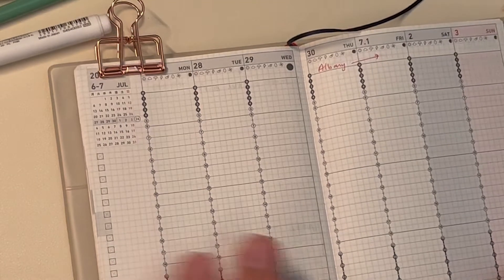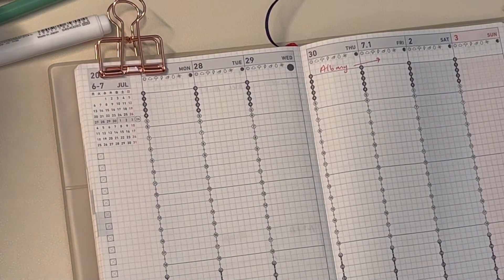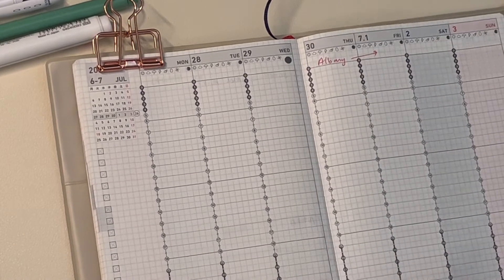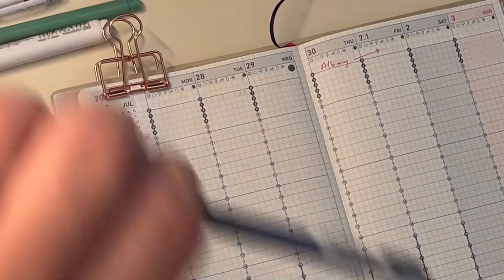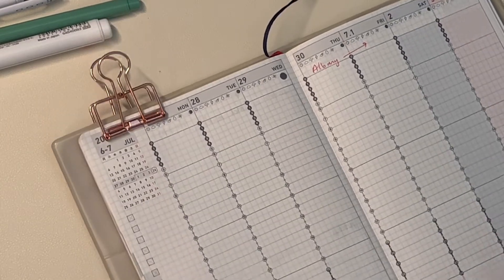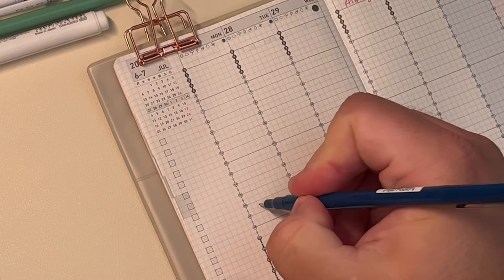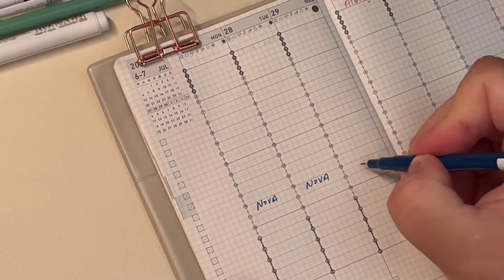So let's get started. The biggest thing this week is our trip to Albany, but let's first block off time for my part-time job at a college, because that has to happen during a certain time versus me just having tasks. This week I'm working Monday, Tuesday, Wednesday from 4 p.m. to 7 p.m., so I'm going to write starting at 1600 hours.